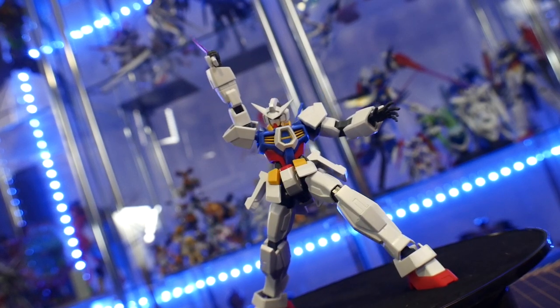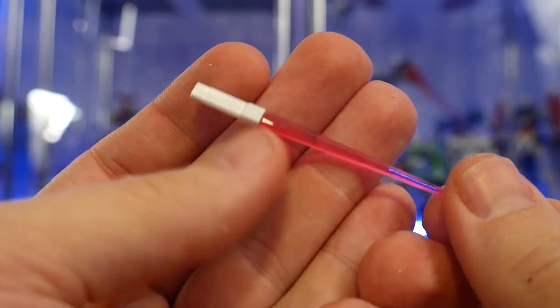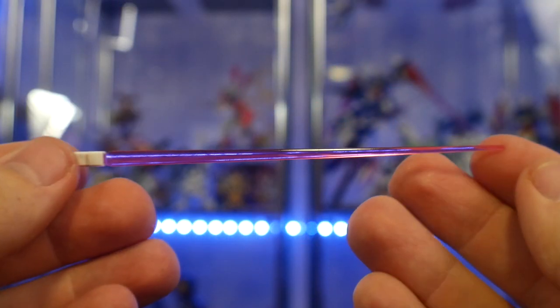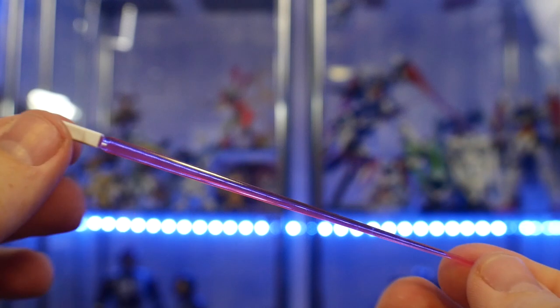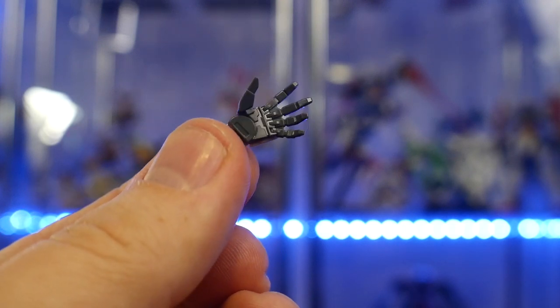Next are the beam sabers. You just take them from the side skirts, plug them right into the hand, and you have two options: you can use beam dagger effects or normal-size beam saber effects. It also comes with an open expressive hand, so if you want some dynamic poses you can make it look extra spicy.